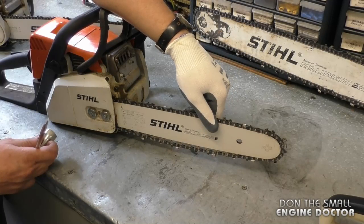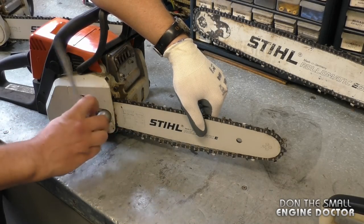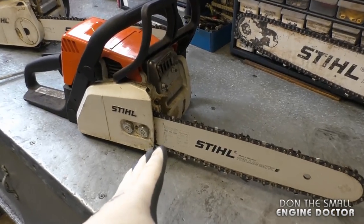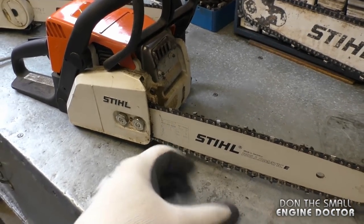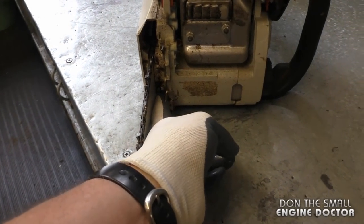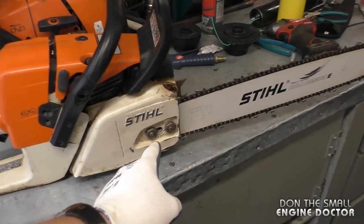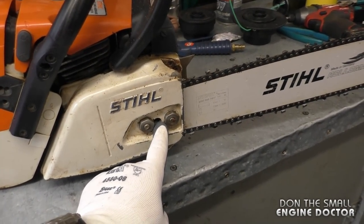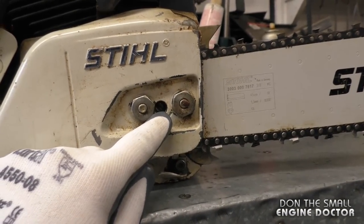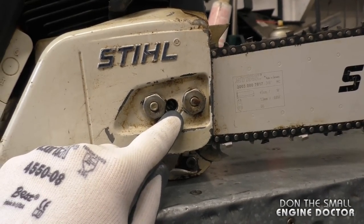On every chainsaw, when you need to adjust the chain, you have to loosen up the two nuts — you do not need to take them off. Next, locate the adjusting screw. On this saw it's on the inboard side, right down here. On the MS-361 I showed you previously, the adjusting screw is right here between the two nuts, which is very convenient and easy to access.